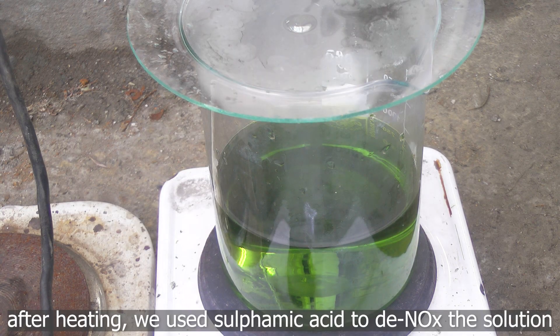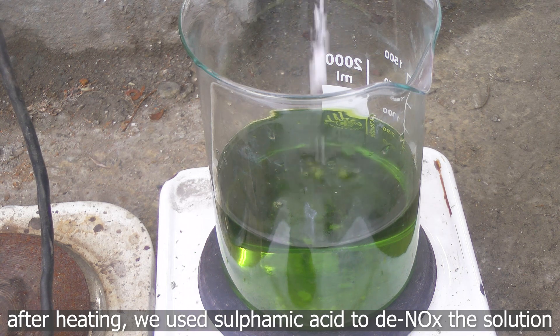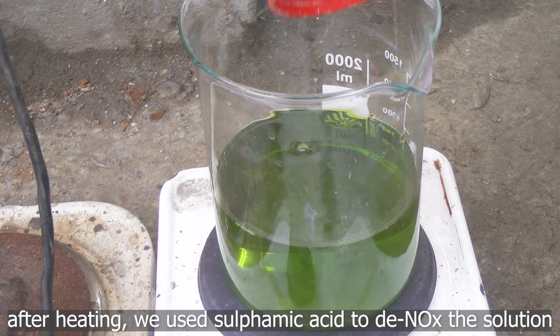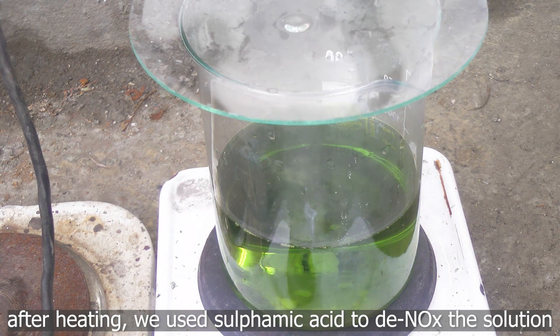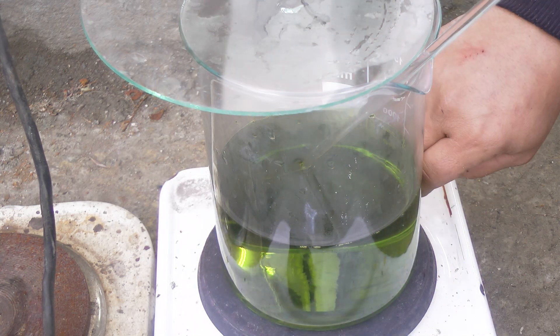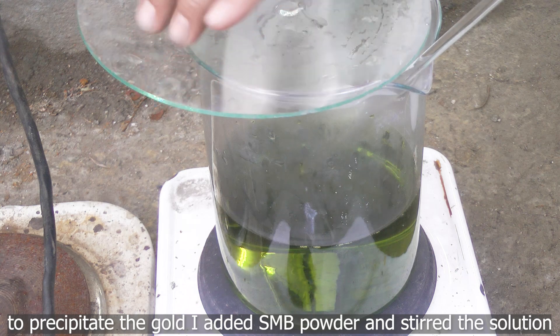After heating, we used sulfamic acid to denox the solution. To precipitate the gold, I added SMB powder and stirred the solution.